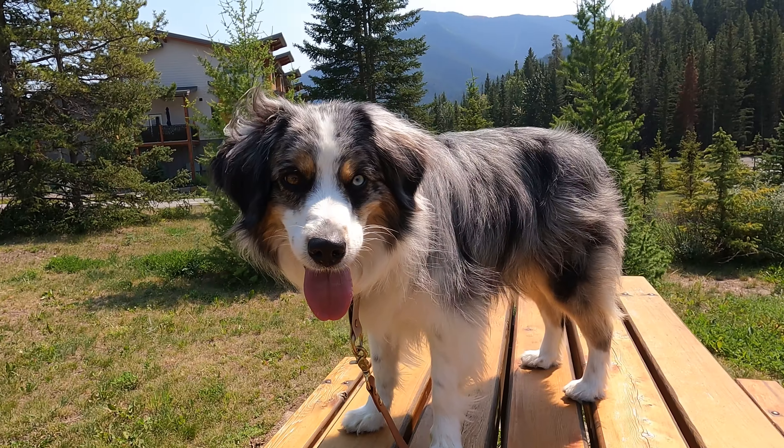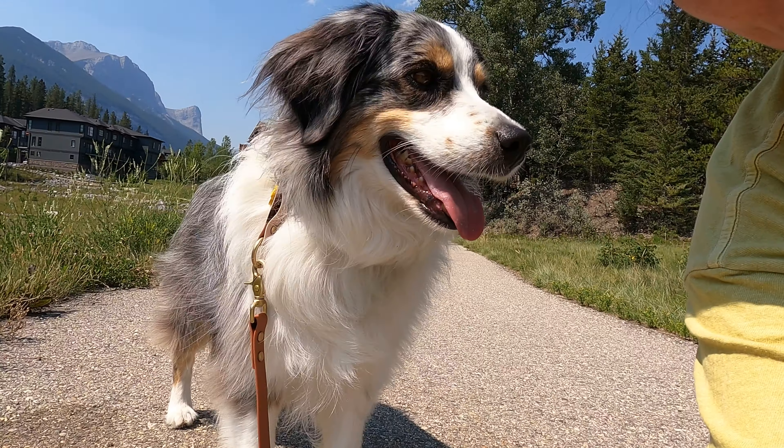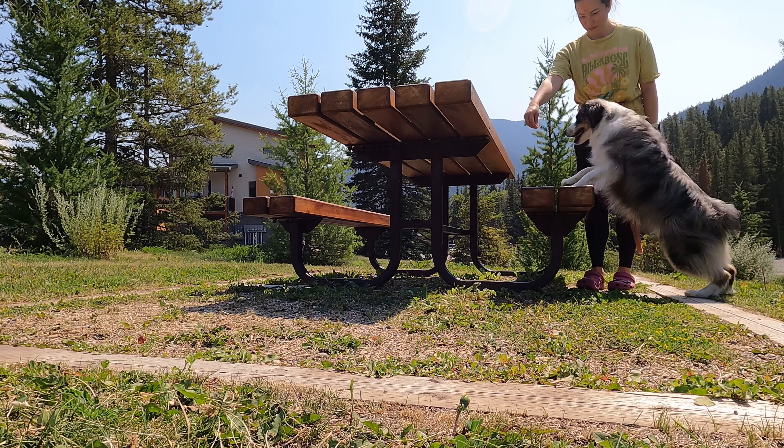Are you even a real Aussie parent if you've never had to wipe poop from your dog's little behind? Australian Shepherds have the most beautiful coat, but without proper care their bum hair — or pants as we like to call them — can be notorious for collecting dingleberries, and not even the beautiful princess Farley is immune to it. So today I'm going to show you how I trim Farley's bum hair at home to keep her poop magnet pants in control between groomings.